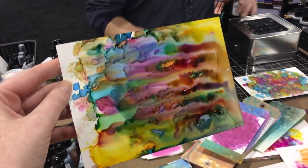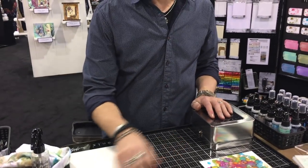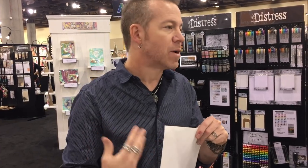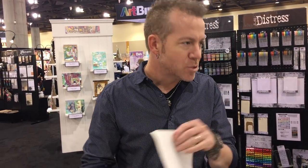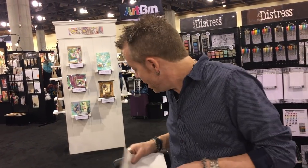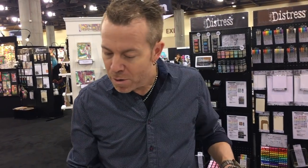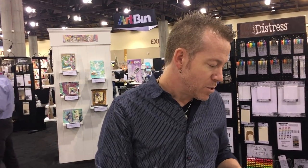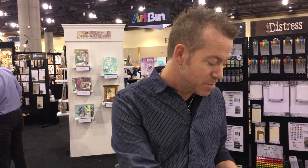When you use alcohol inks and you're working on the Tonic media mat, you want to go ahead and get rid of your craft mat, because alcohol ink will stain it. If you don't care that it's stained, it still works absolutely perfect. If you want to keep it nice and somewhat white, just don't use alcohol ink on the mat. The alcohol pearls are really interesting to the alcohol ink world, because for years alcohol inks have been in Ranger's line for about 10 years.